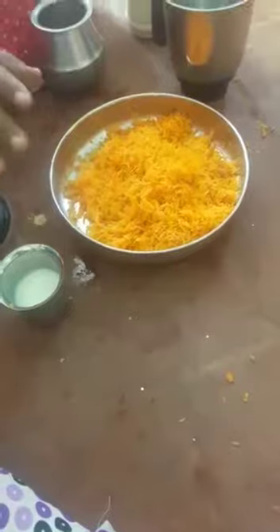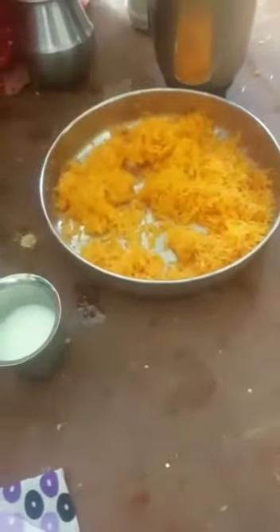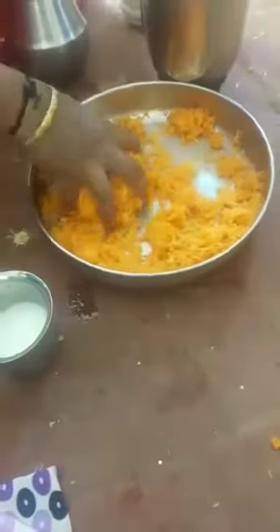Beautiful is the bottle of water. Put a cup of water and a sauce. Put a juice and a juice. Make sure you put the ingredients in the blender.